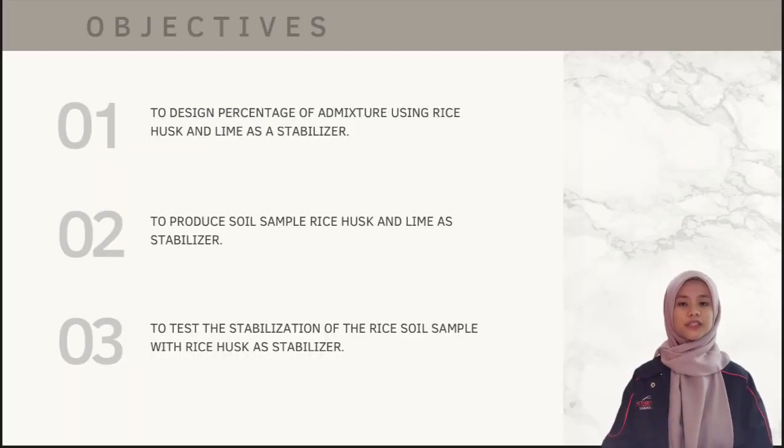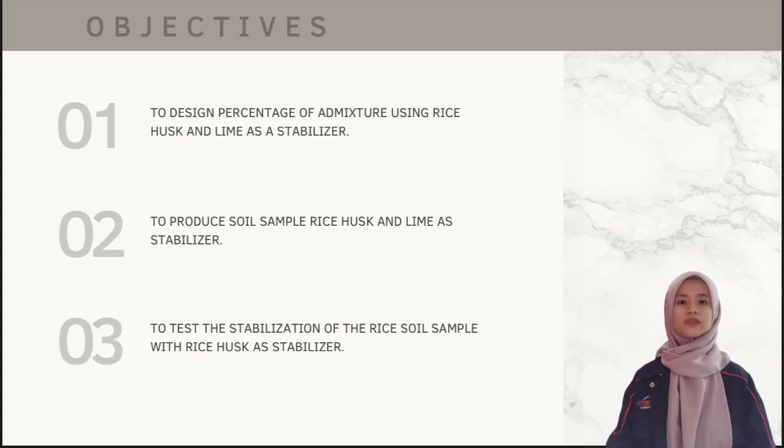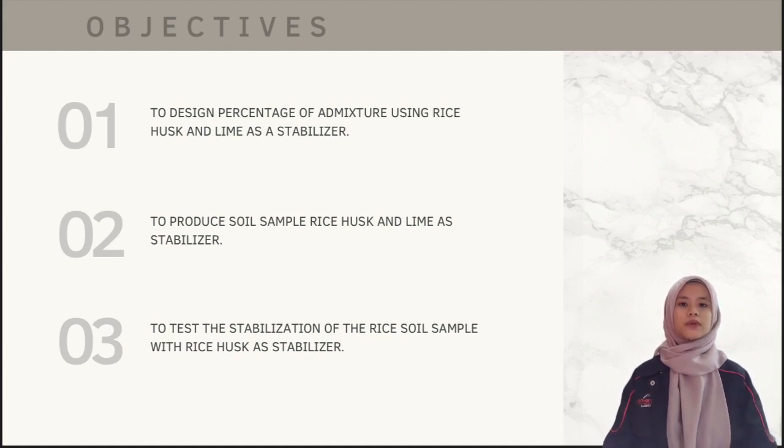The objectives for this project are: to determine the percentage of admixture using rice hulls and lime as a stabiliser; to determine how much percentage of rice hulls and lime will be used to mix in the soil sample; to produce soil samples with rice hulls and lime as a stabiliser; and to test the stabilisation of soil samples with rice hulls and lime as a stabiliser.